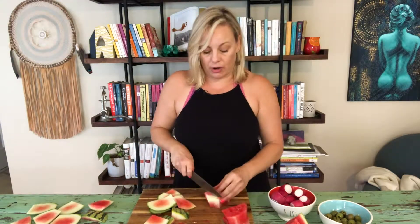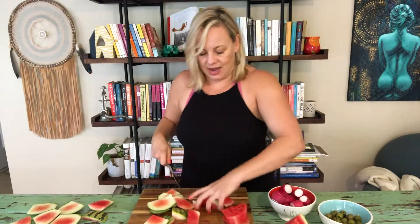I've also subbed cantaloupe for this, but I really prefer the watermelon. You can also use yellow watermelon and red watermelon — it makes it really fun and colorful.